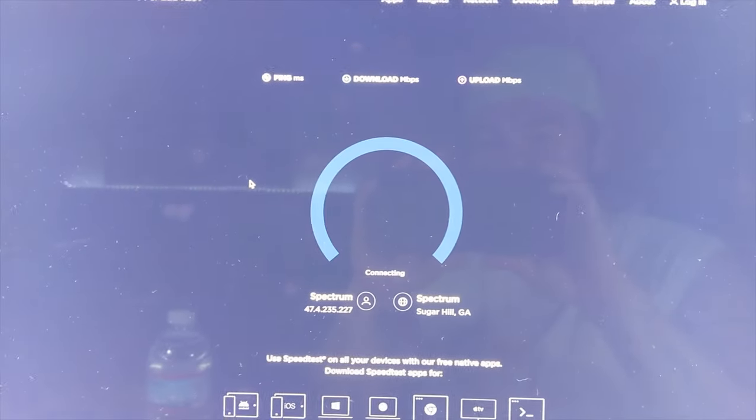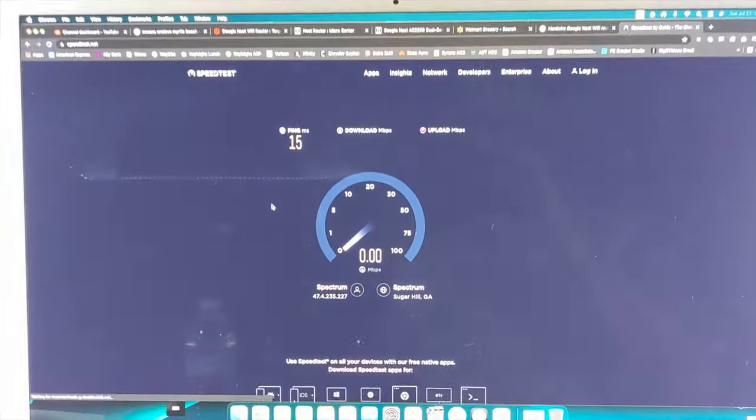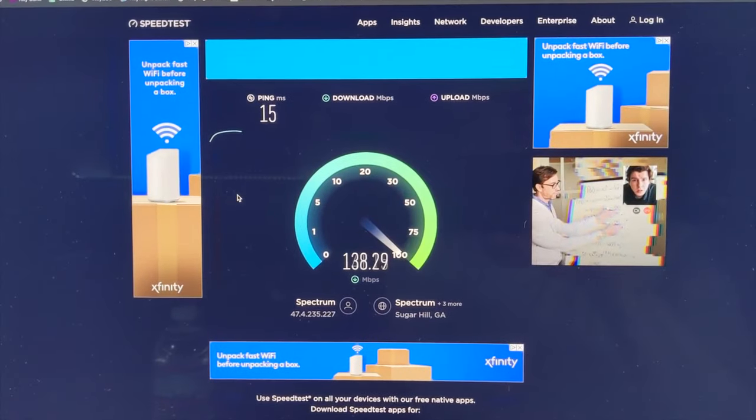Let's run it again. Same iMac, same location. Look at that.